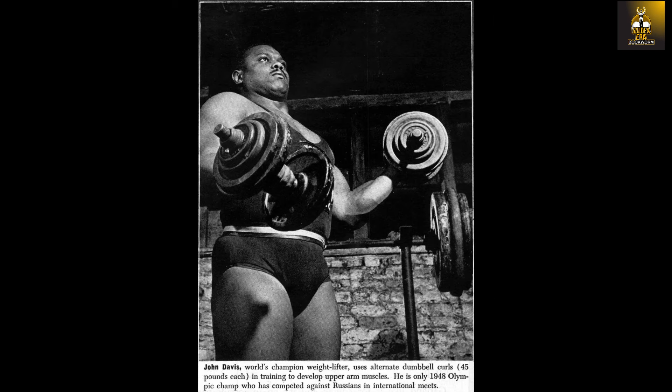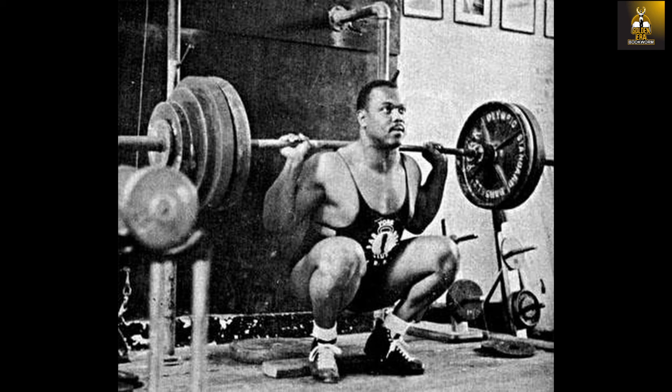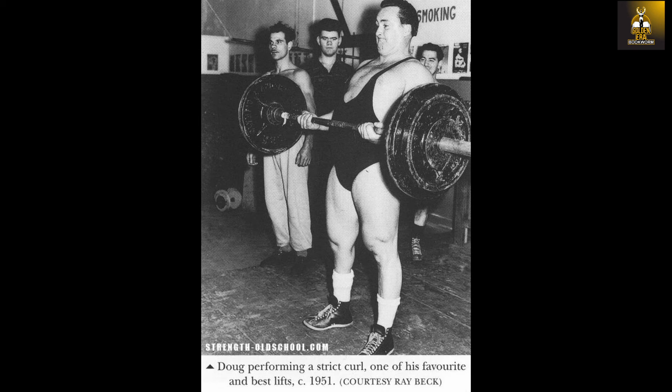Doug noticed that the strongmen of the past with the most outstanding ability to curl, such as John Davis, Arthur Saxon, Maurice Jones, Louis Cyr, Apollon, Alberger, and Herman Gurner — who could all curl over 200 pounds — also possessed immensely strong backs and thighs, proving once again that the true foundations of strength lie in these four regions. Doug Hepburn believed that if one was training for the strict curl and to break the record, cheating would only negate from your practice.